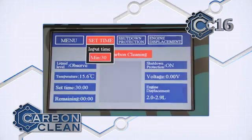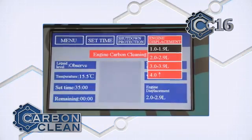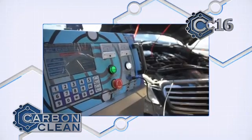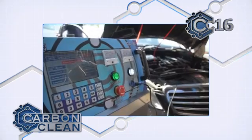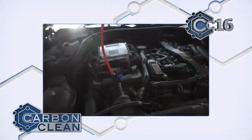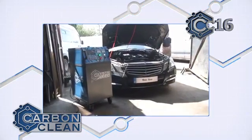Alongside the treatment timer, specific programs can be set to produce the optimum gas flow for the size of engine you want to clean. The carbon clean takes around half an hour to complete. With the displacement and the timer set, the CC16 can be left to run and automatically shut down, leaving the engineer free for other tasks while the CC16 does the rest.